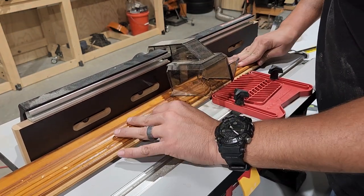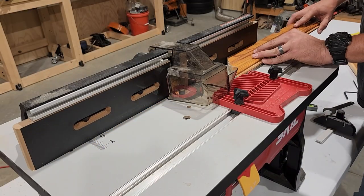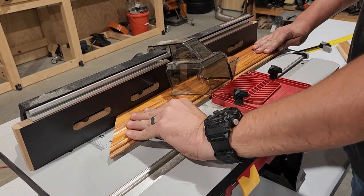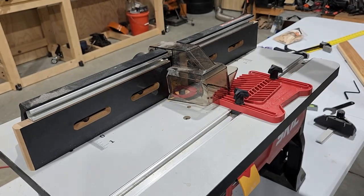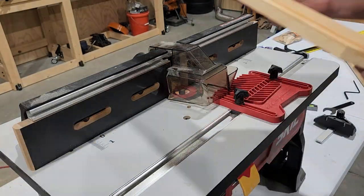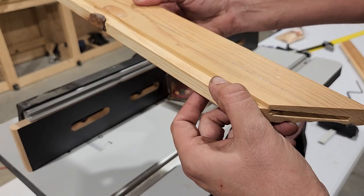Next, I'm going to cut out a groove on the back side of my frame for my mirror to sit into. To do this, I'm going to set up my router table with a five-eighths inch straight bit with a height of about an eighth of an inch. Then I'm going to run these boards through the router table on the back of the inside edge and cut a half-inch groove along those inside edges, and that's going to give me the perfect spot for our mirror to fit into.